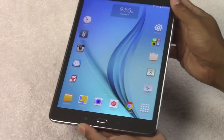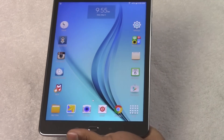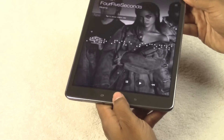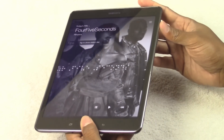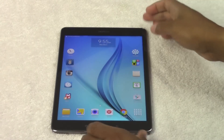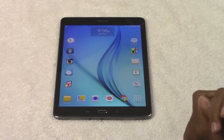Next thing: if you want to take a screenshot, let's say you've got something really important on the screen that you want to save — I'm going to go into this music app. Put one finger on the home button, one finger on the power button, and just hold it for one second, and it will take a picture. Once that picture is taken, it will save it in your gallery app — that's where you're going to find all your pictures.